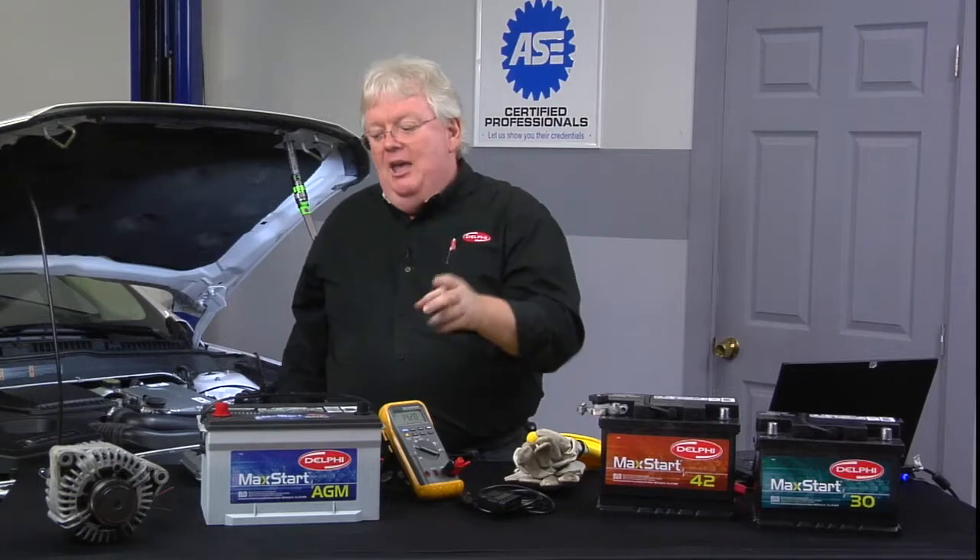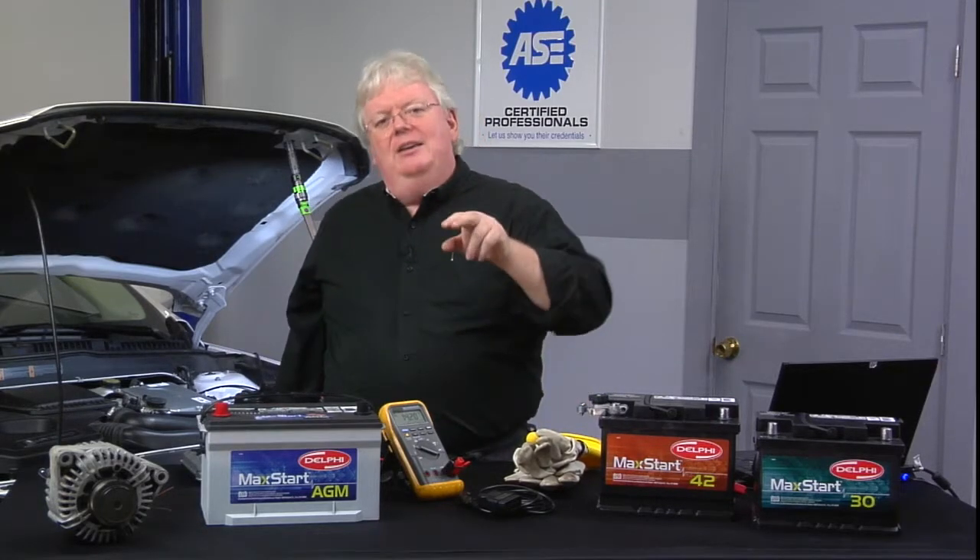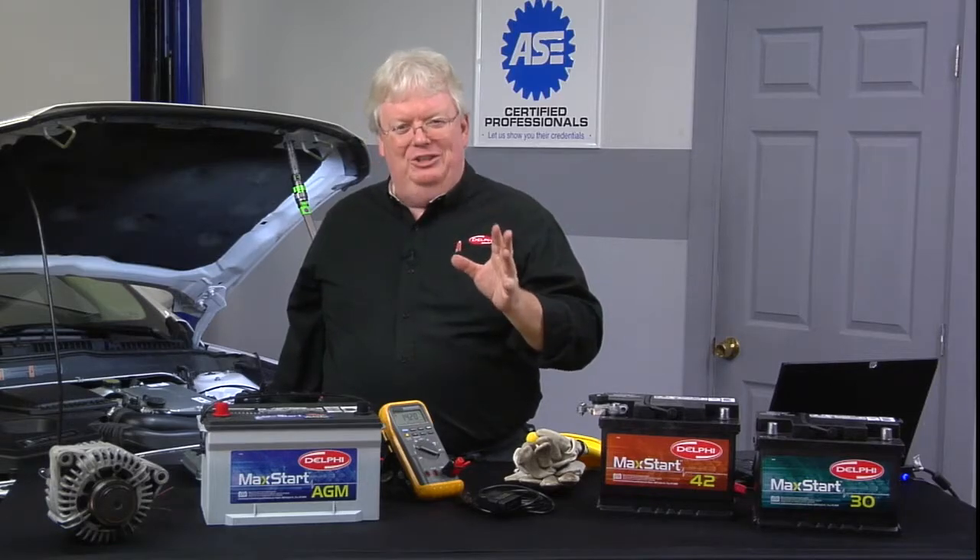Nobody has to tell you how to be a tech, but doing the diagnostics and doing it safely — that is definitely worth some training information time.